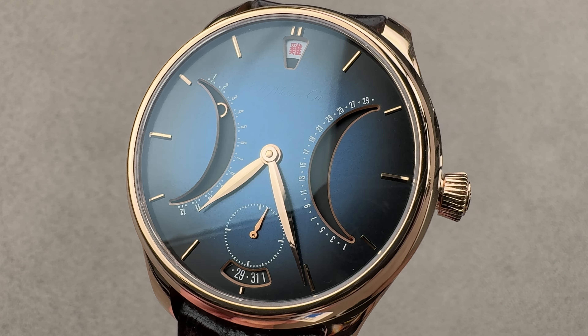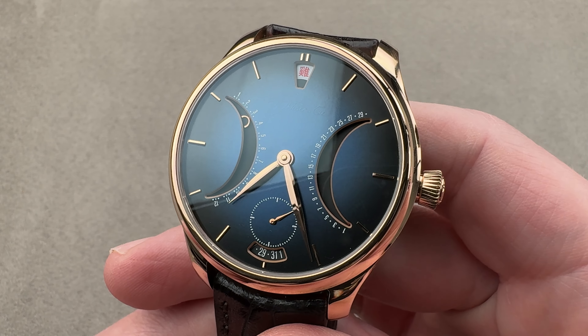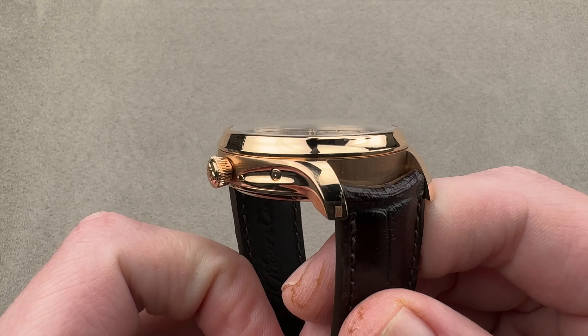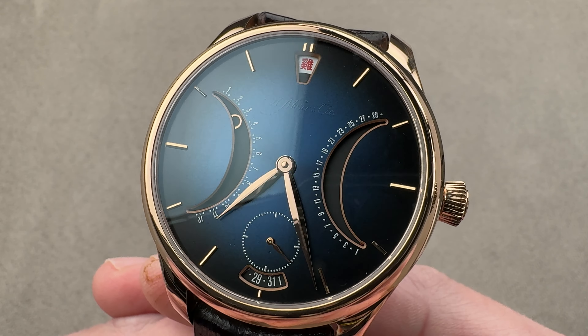Hi, this is Tim of the 1916 Company. Welcome and thanks for logging on. If you love this watch, email us at tmaso@the1916company.com — it is in the description below. That is your purchase and pricing email question line for buying this or any of our watches. Reach out to us directly at tmaso@the1916company.com for pricing.